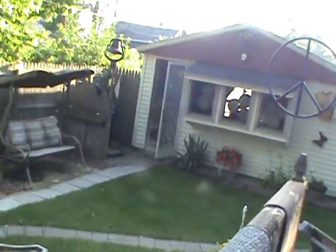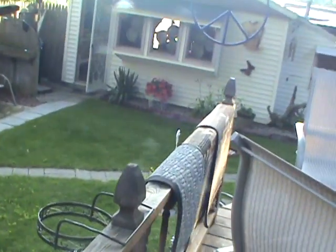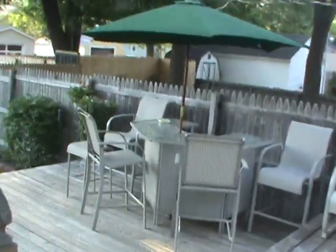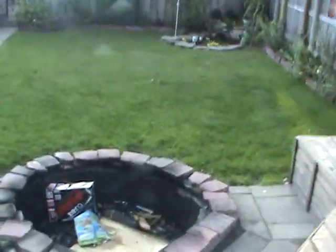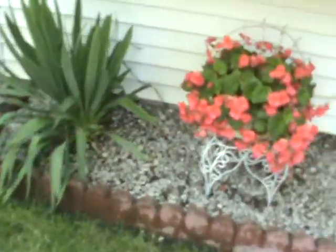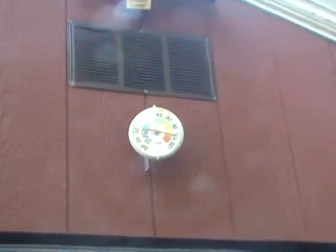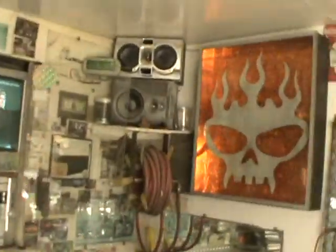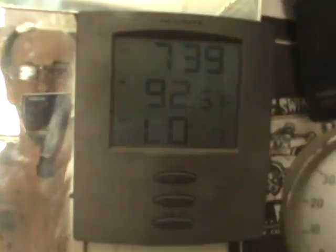It's quite hot out here today, Wednesday. I'll show you the temperature and what I've been doing. It is 73.2 degrees in the shade — yep, 73.9 — and the temperature inside is 92.5.